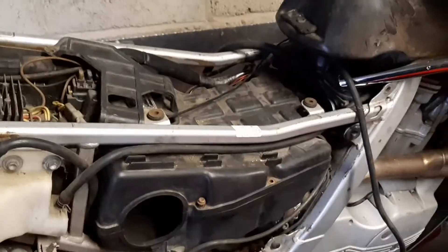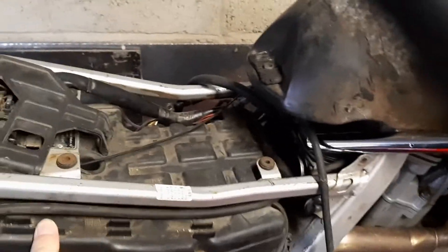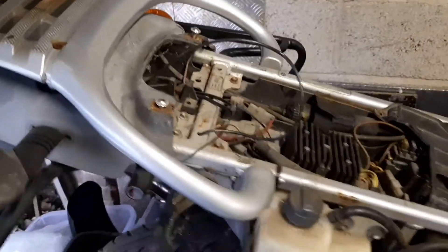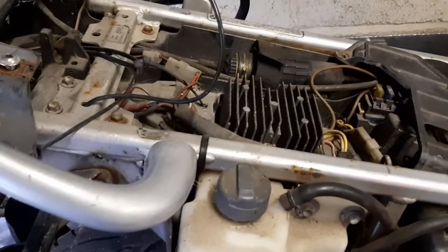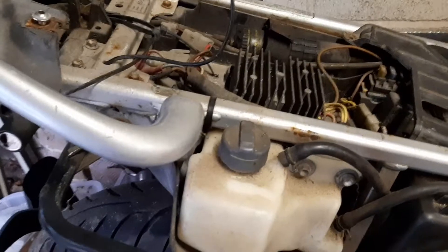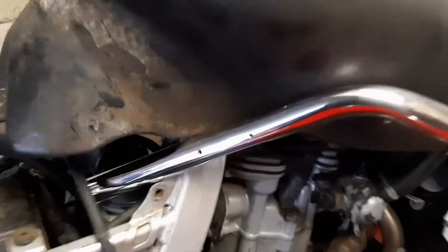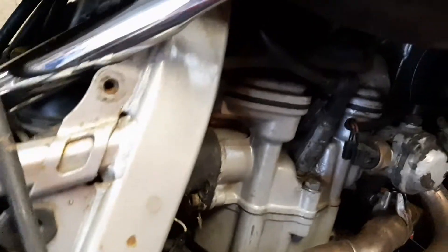So the next job is to basically clean all this up, get rid of all the crap on it. It's just been filthy down there, pretty messy. So we'll get a good clean of the engine bay in there.